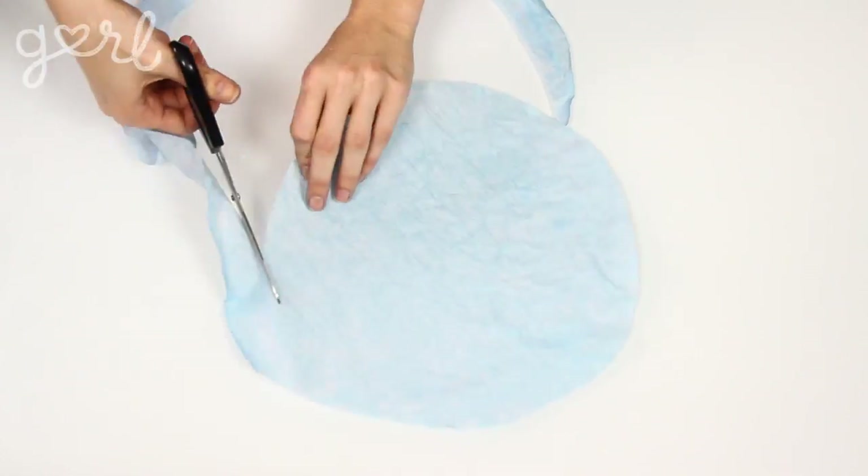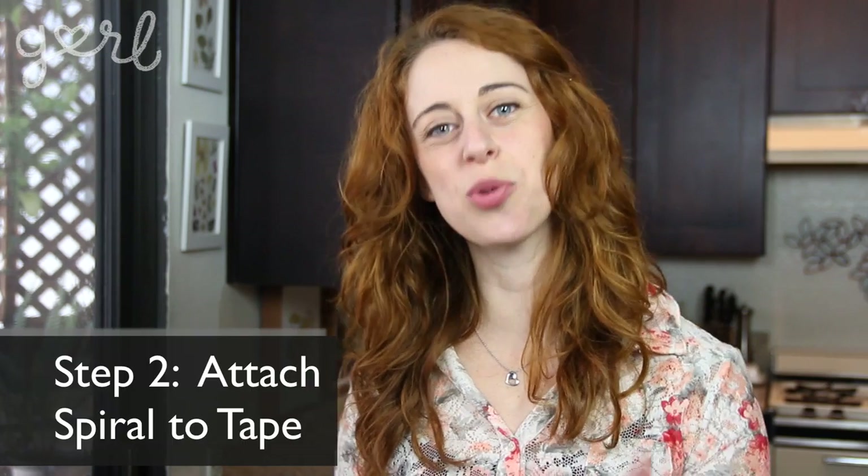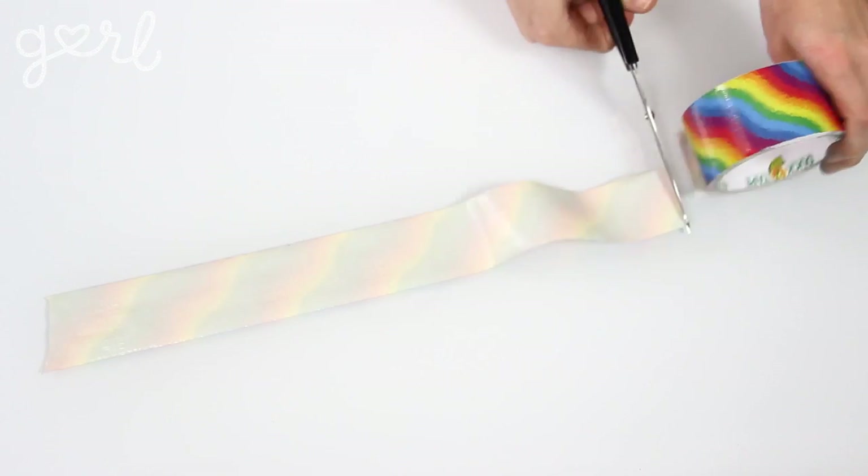The first step is to cut your filter into a spiral. Start at the outside edge and slowly cut your way around until you get to the filter center, giving yourself an inch or two of width to work with as you go. When finished, the next step is to attach your spiral to your tape — roll out two feet or so of tape and place it face up on your workstation, taping it down in place if needed.